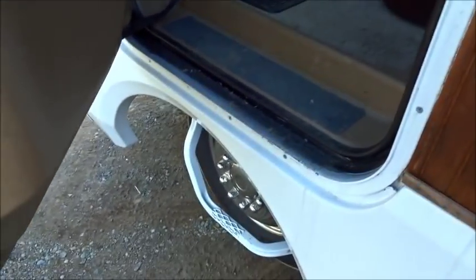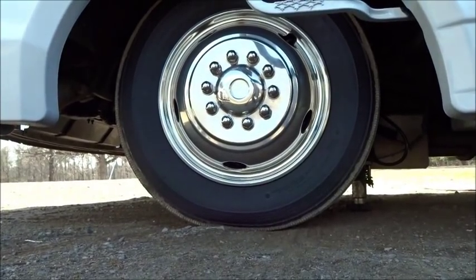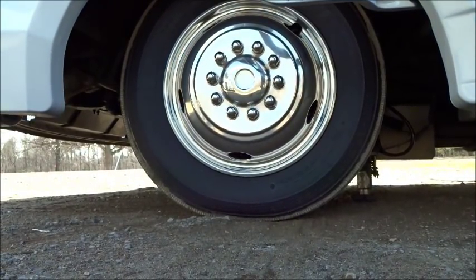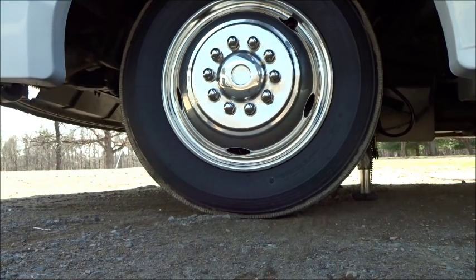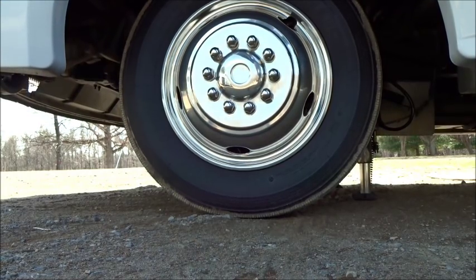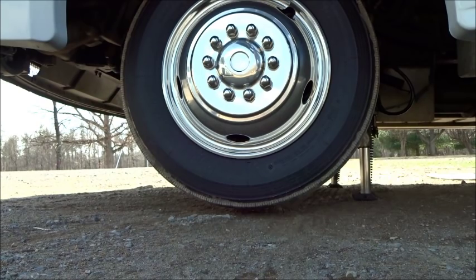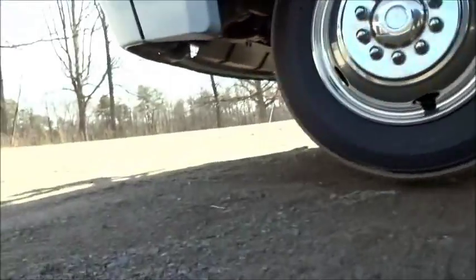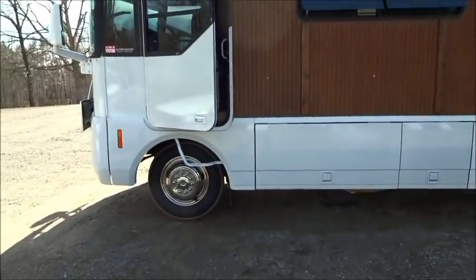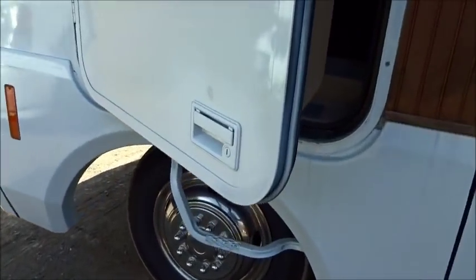Just to show you real quick how these things work, I'm going to jack the front back up - I can pull that whole tire off the ground. These hydraulic jacks really do make a big difference when it comes time to work on your unit. If you have to change that tire, that's a lot of help. Anyway, we're going to let her back down.